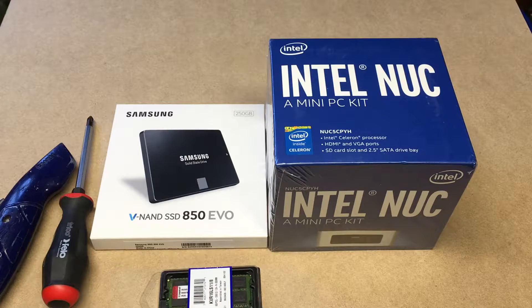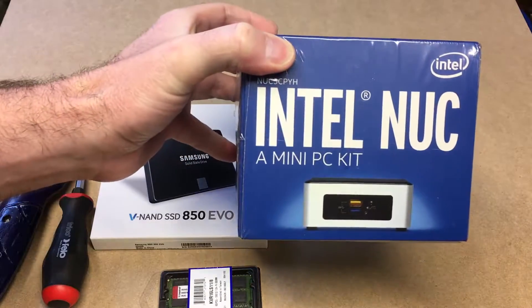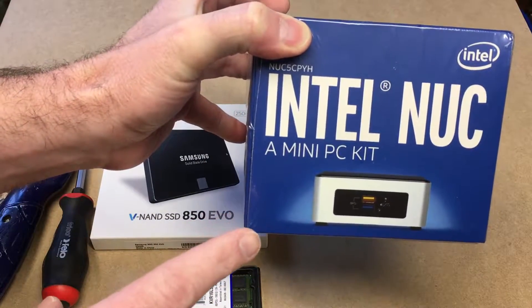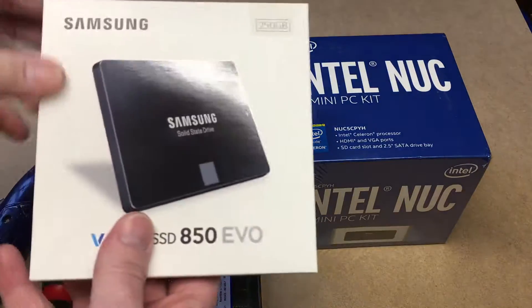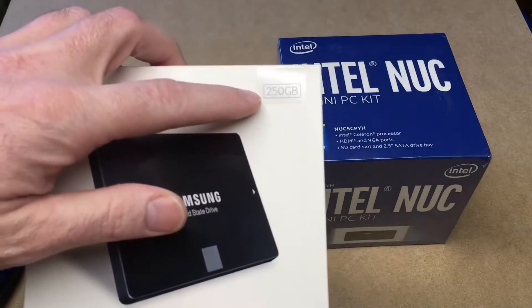So what we have here is the Intel NUC. When you look at the NUCs, if it has an H on the end, that means it's taller — it has a higher height — so it can support a two-and-a-half inch hard drive. For storage, I'm going to use a Samsung 850 Evo SSD; it's a 250 gigabyte.